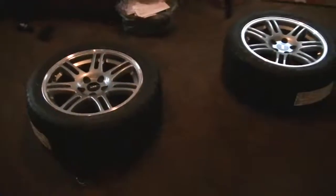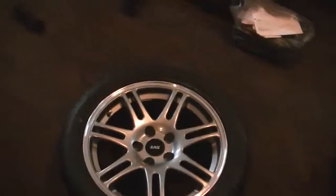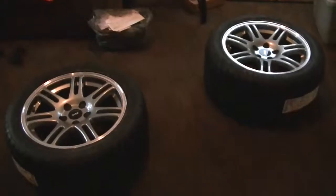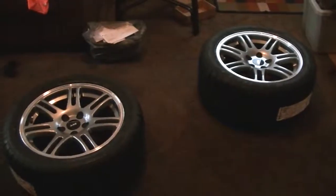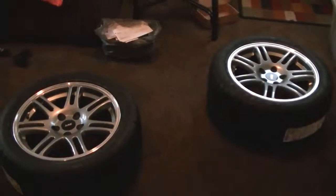Once I get them on the car I'm going to do an update on the Mustang and fill everybody in — it's been a while. Alright guys, see ya.